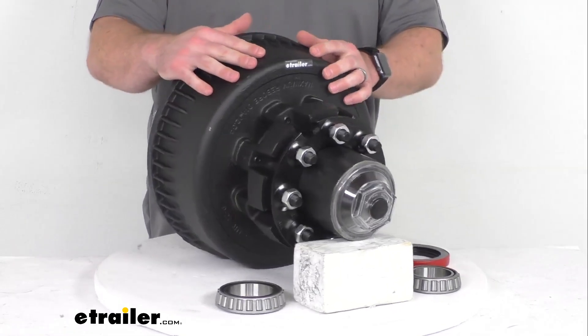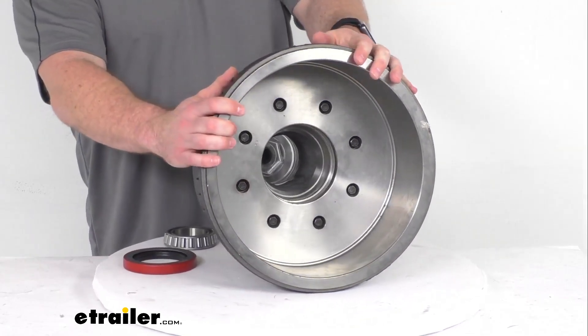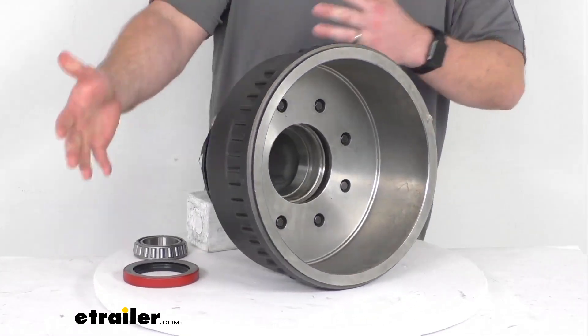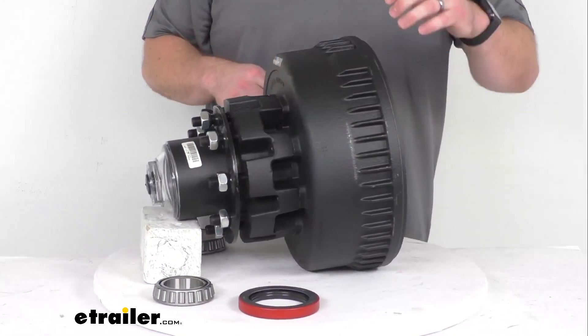The hub and drum are made here in the USA of a sturdy iron construction, so it is going to give us that 5,000-pound weight capacity, which combined with the other side will give us the 10,000-pound capacity for our axle.